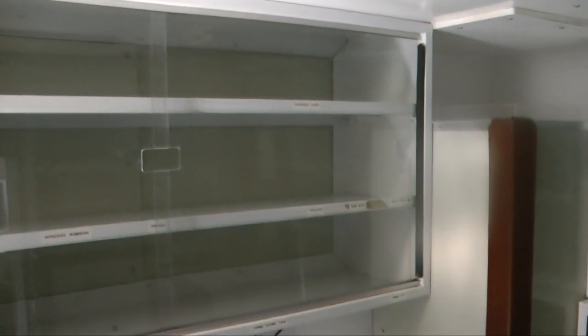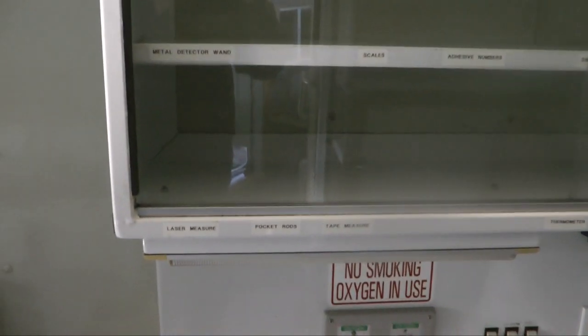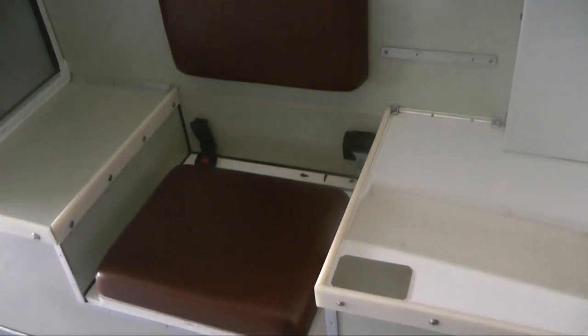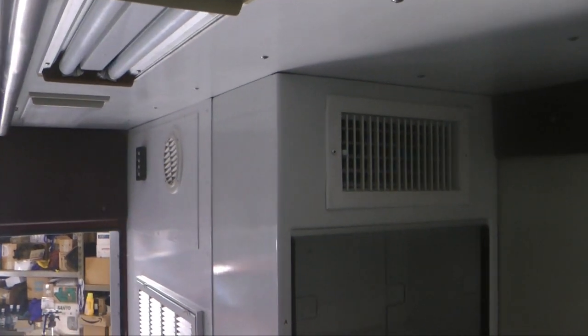And on our other side, more cabinets. Take a look at some of these labels. Remember, this is supposed to be a medical ambulance. And then we have another seat and more cabinets. This unit here is the air conditioning and heating unit for the module - the back area, as opposed to the cab where you drive up front.